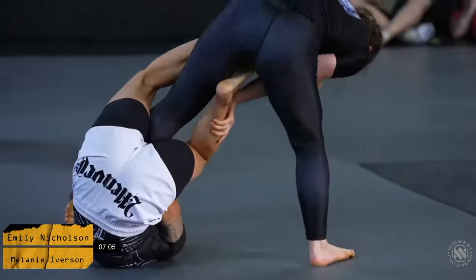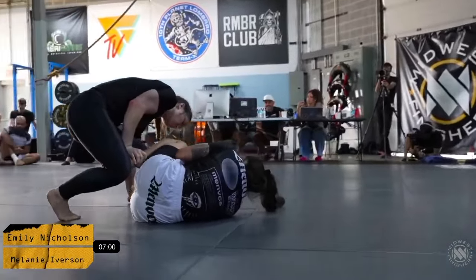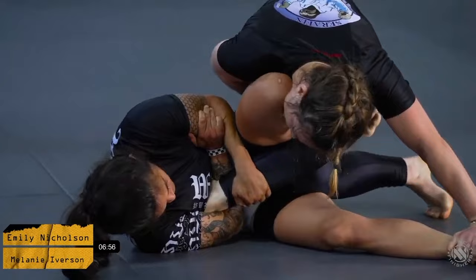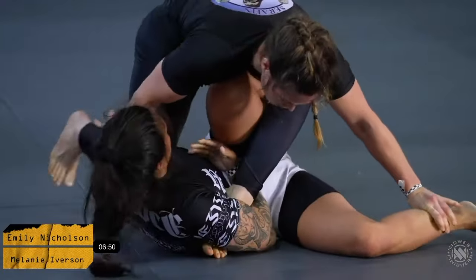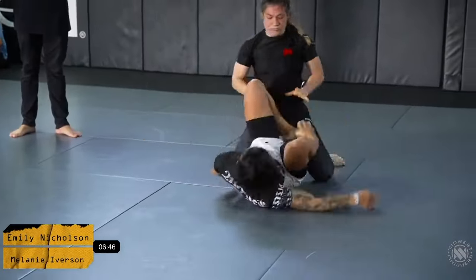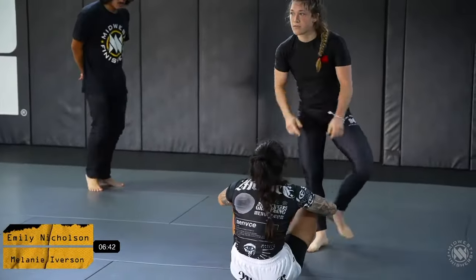We're looking for potentially a leg lock attempt here from Emily Nicholson. She's trying to go for that straight angle — potentially an Aoki lock if the leg comes a little shallow. Mel is trying to step over that knee and come out to the back. Mel does a really good job at keeping that pressure, ultimately making Emily abandon that attack.